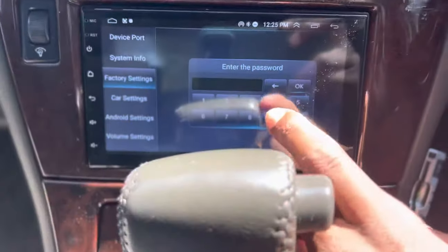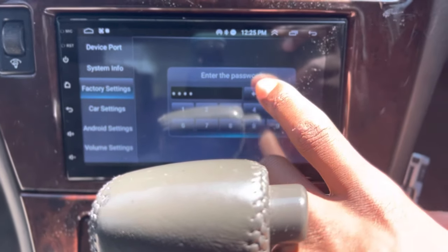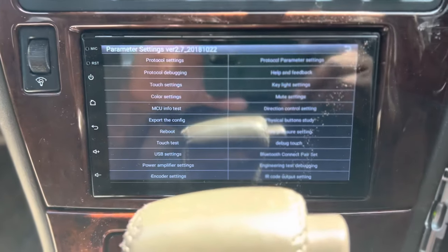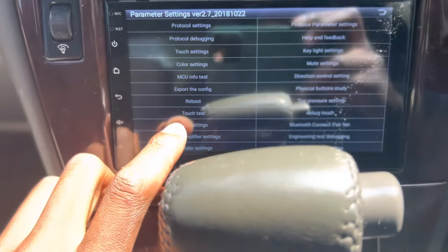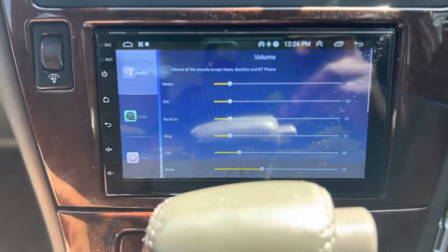Type in 8888, hit okay, and then it's gonna bring you to the parameter setting menu. From there you're gonna go into your USB settings, and then inside of the USB settings